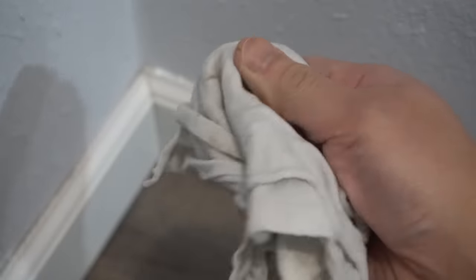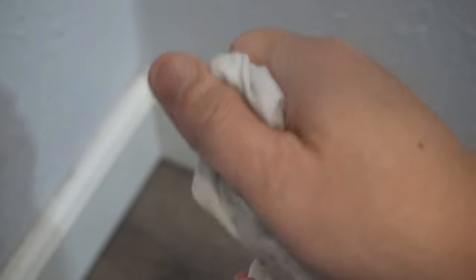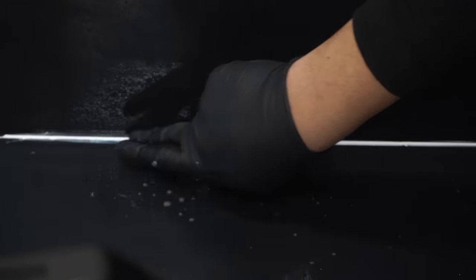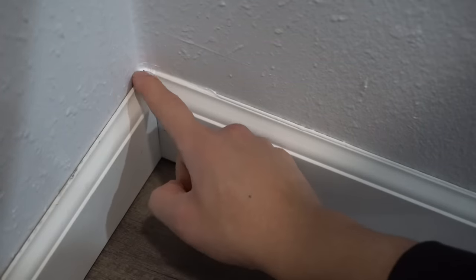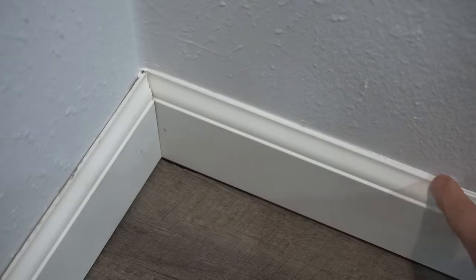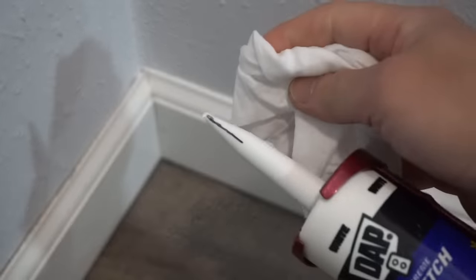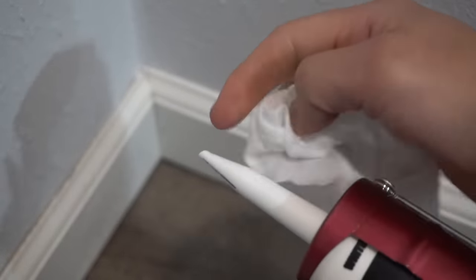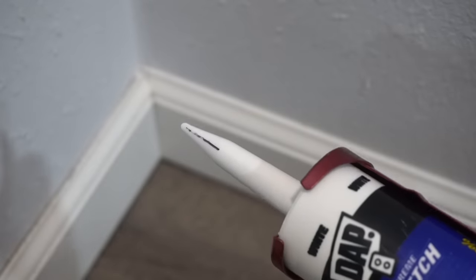Baby wipes work just as well as a wet rag. Make sure you get your fingers all nice and wet. If you have a spray bottle, that works just as well — just spray a little bit, you don't want to over-soak the baseboard. Then just run your finger toward the edge like that. Every time you use your caulking gun, make sure you wipe off the tip so you always have a nice fresh tip before going into the next run.